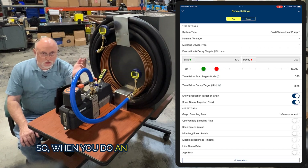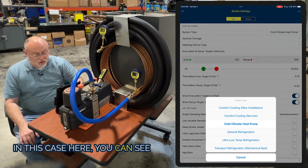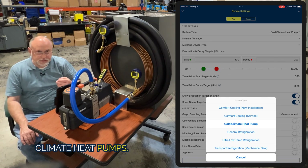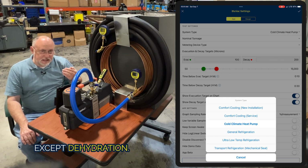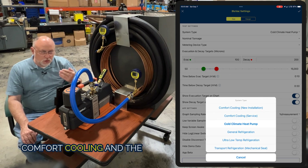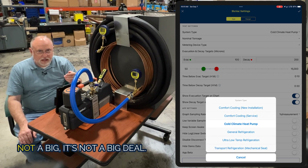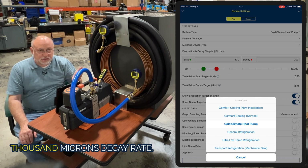When you do an evacuation, you want to have certain targets for certain types of systems. You can see we've got comfort cooling new installations, comfort cooling service, and cold climate heat pumps. When you think about vacuum, it's really not about anything except dehydration — we want to get all the moisture out that we can, get the system as dry as possible. For comfort cooling, the coil only goes down to about 40 degrees, so we'll get it down to maybe 1000 microns decay rate.